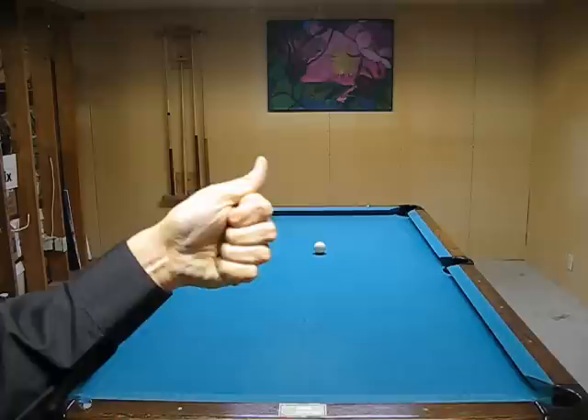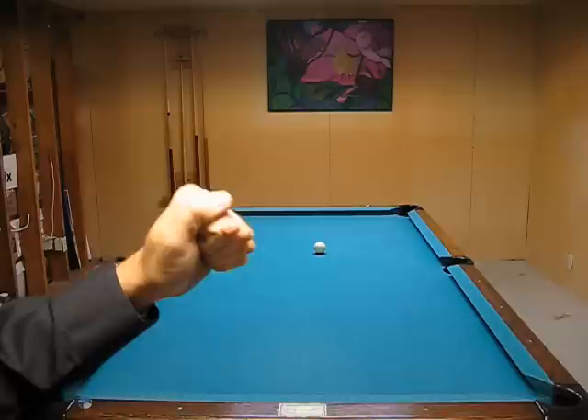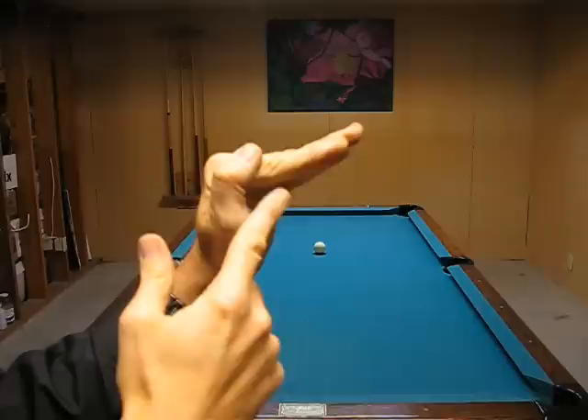Let me show you how to do that. Basically, you start out and make a fist. Now put your thumb right here — you can either have your thumb up or your thumb down. Keeping your thumb tight, open your fingers from this knuckle like that. You want to maintain an angle right here.